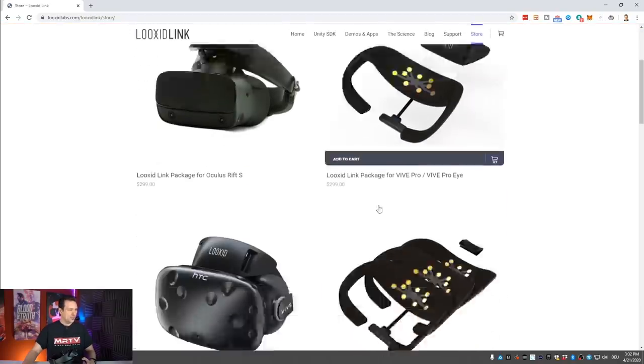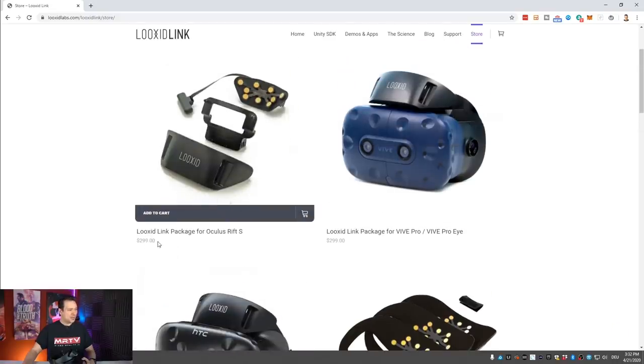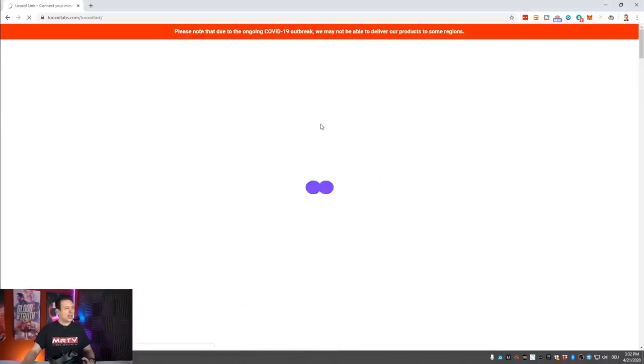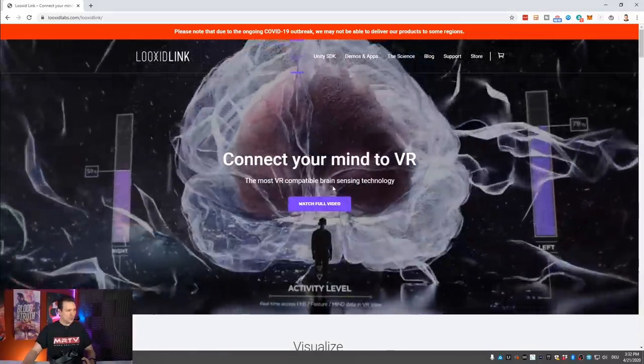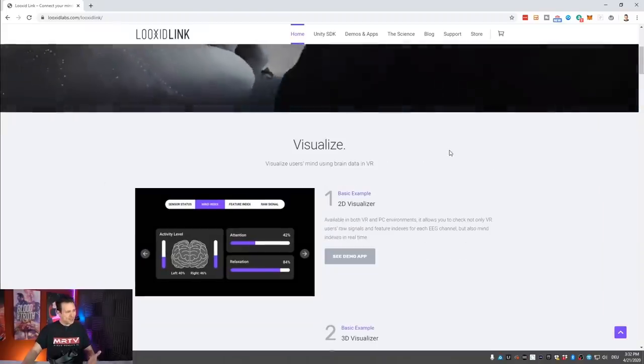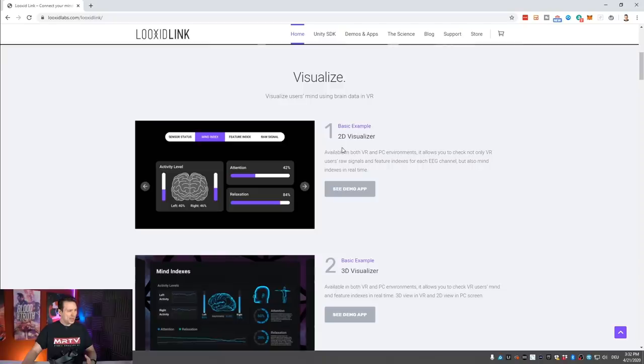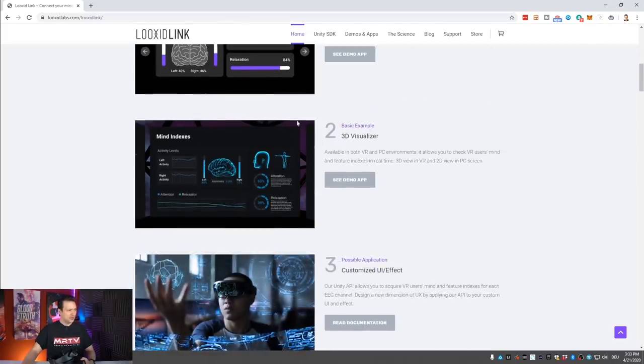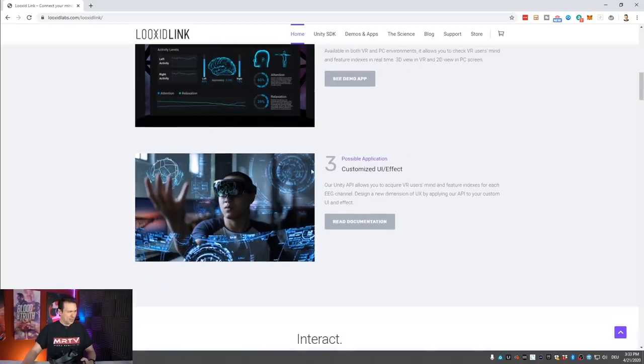It's going to set you back $299 for all versions. Going back to the home page, the data can be visualized in several ways: first, a 2D visualizer can show you the activity level of which side of your brain is working — left and right — as well as your attention level and relaxation level. There's also a 3D visualization in VR, and a customizable UI via their Unity API, which allows you to acquire the VR user's mind and feature indexes for each EEG channel.